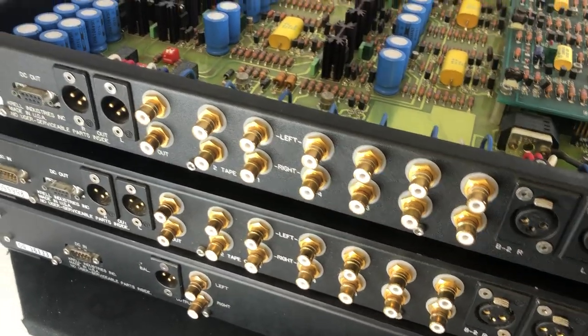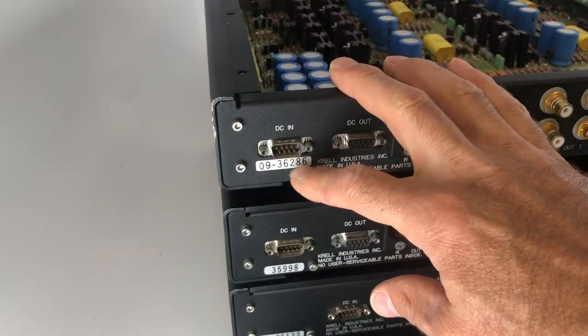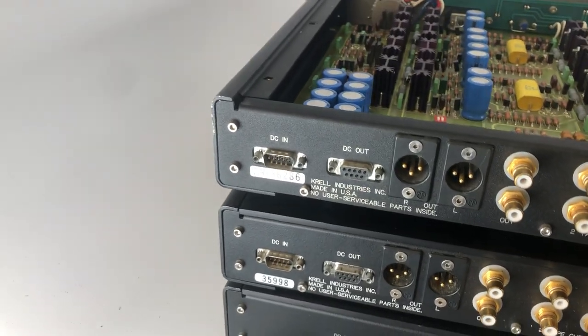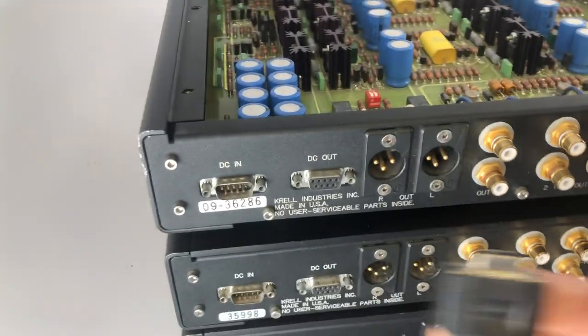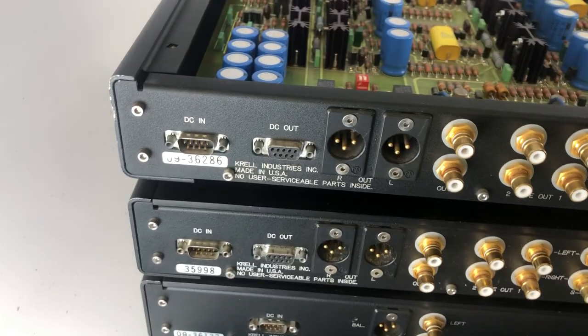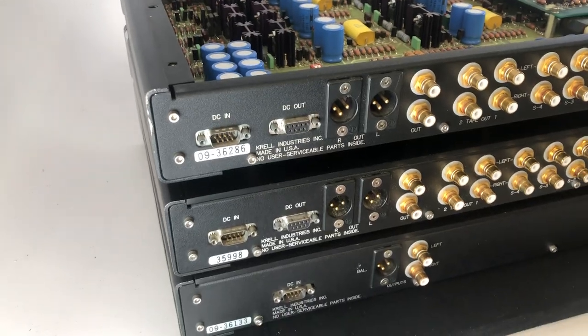The thickness of the front panel has got to be at least half an inch, and obviously very high quality connectors are used throughout — both XLR and single-ended. This connector here is for the power supply we discussed: it's essentially a standard 9-pin DIN connector, and you would either daisy-chain them or dedicate a power supply for each chassis.